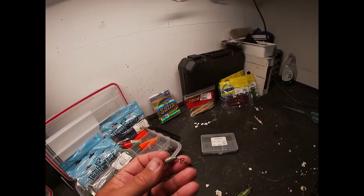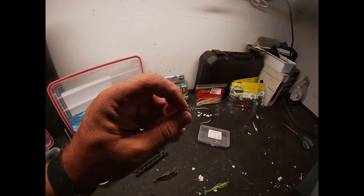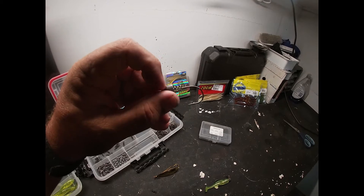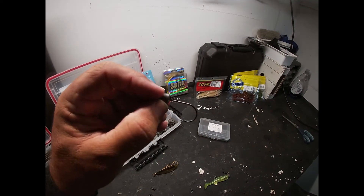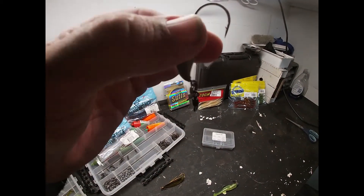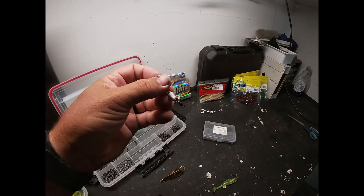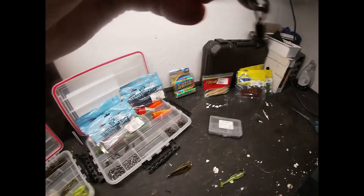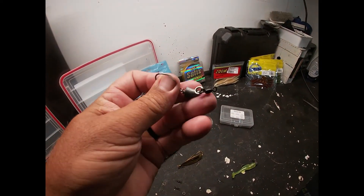...basically what they do with a knucklehead is they take a jig head and break it right before the hook shank and the top of the jig head, and they put a knuckle in there so it allows the jig head to move independently of the hook. You're kind of doing the same thing with this setup. I think part of the success I had on the water the other day compared to the boys was that this thing made a different action just by adding that little extra joint where the swivel and split ring were.